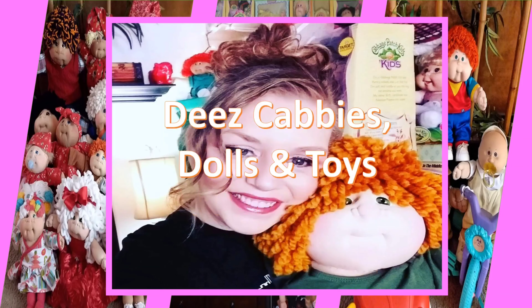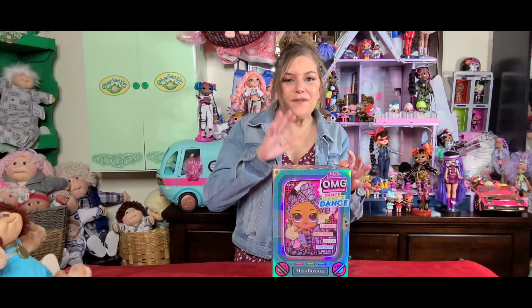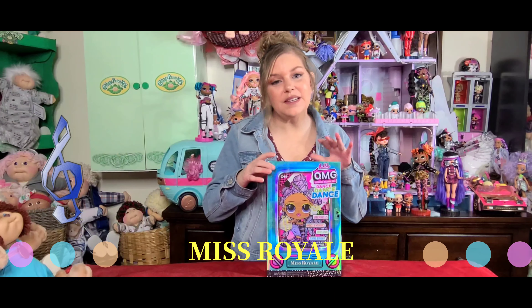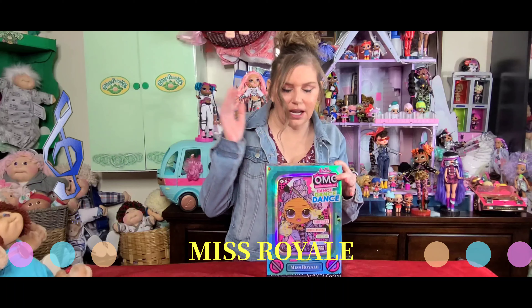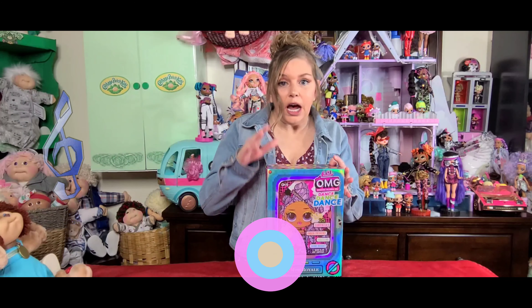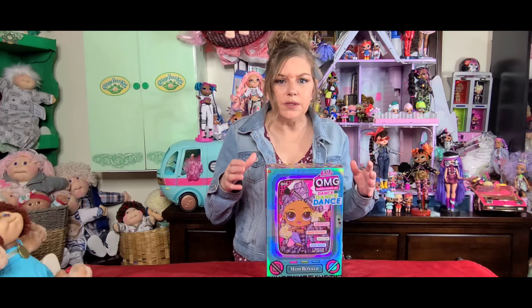I've been waiting for this collection to come out and be released for probably months because in the doll community people were talking about it and photos were getting leaked. This has been one of those collections that the whole entire doll community has been waiting for. Not only do I have these four girls, I also have the car, the dance machine, and I also have the tops — four of them. I'm going to do those in another video because otherwise it's just going to be too long. But I'm excited. These are the girls I'm most excited for in the entire collection and this is what we're going to open today.